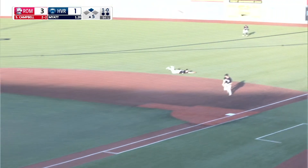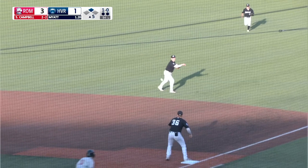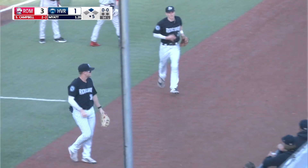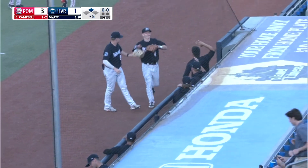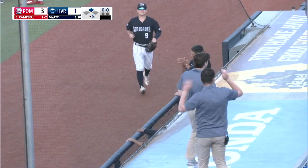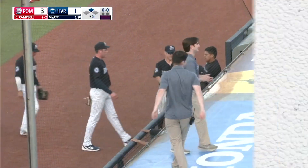Gamble grounds to second — diving stop. Bowman to his left, spins, throws — got him. Bowman saves a run. Landon Stevens at second with two down, and Bowman with a dazzling diving play onto the outfield turf to get Campbell at the end, locked in the bag — confirmed by the view of the umpire.